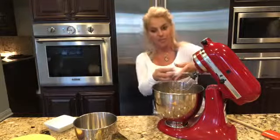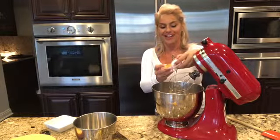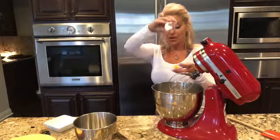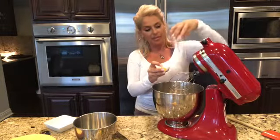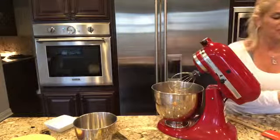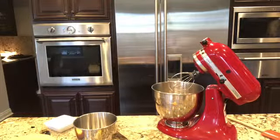My favorite cheesecake comes from Jamie's Italian restaurant on Royal Caribbean Cruise Lines. I'm actually going on a cruise in a few weeks and I'll be able to go eat at Jamie's again. I'm going to compare their cheesecake to mine — I think mine is going to be a lot better this time. Their cheesecake is mind-blowing; I've yet to perfect it but I'm hoping to do that today.